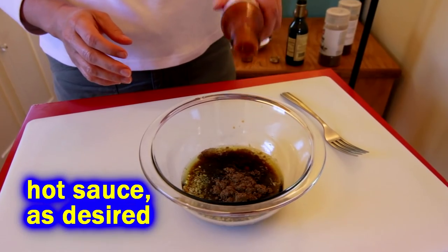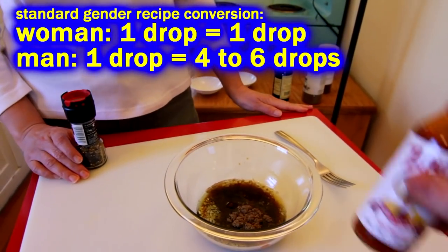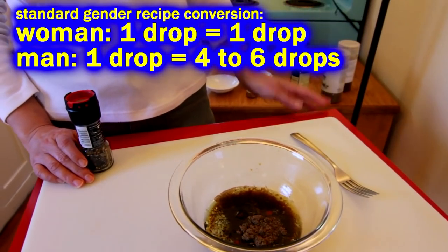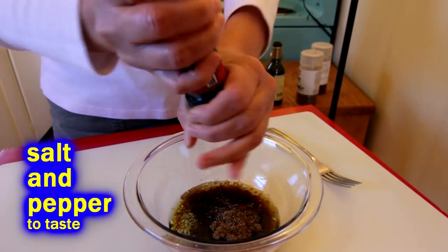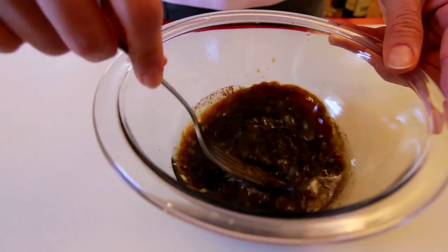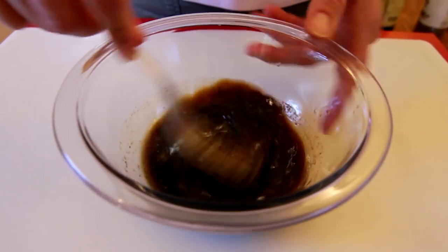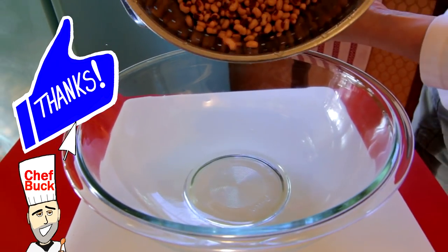I said one drop of hot sauce and she literally put in one drop — when I say one drop I mean like four or five or six. Throw as much hot sauce in there as you like. Salt and pepper to taste, and then some honey — two to three tablespoons; we'd probably go closer to three. Get that all mixed up and set it aside.